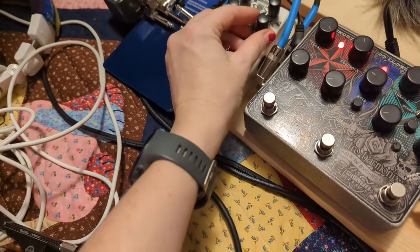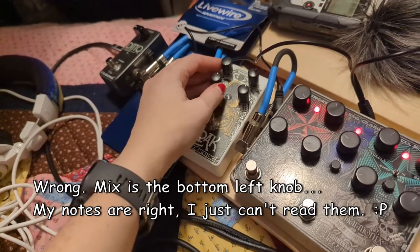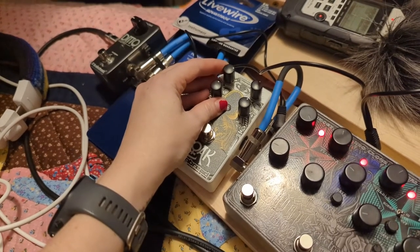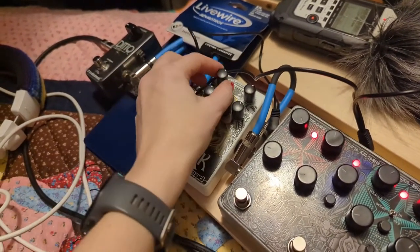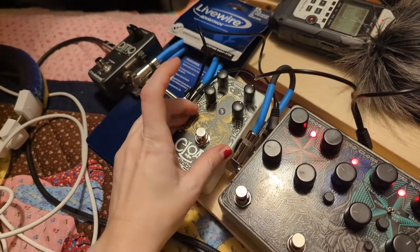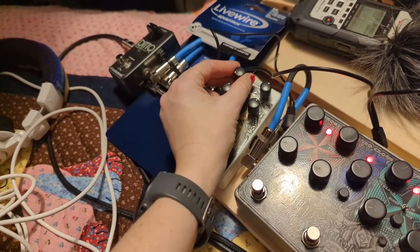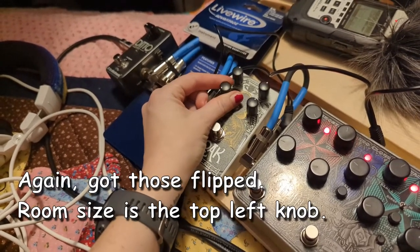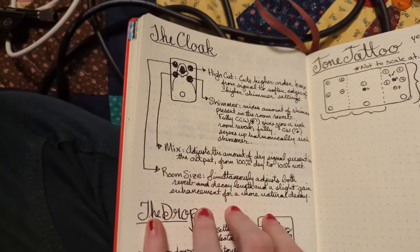This knob is the mix, which determines how much dry signal comes through. After I stopped playing yesterday, the second half had a lot of my violin coming through which I didn't like — I wanted more reverb, so playing with this knob would have fixed it. I think this direction is 100% dry and this direction is 100% wet. Then this is the room size: all the way counterclockwise is a really small room, all the way clockwise is a really big room.